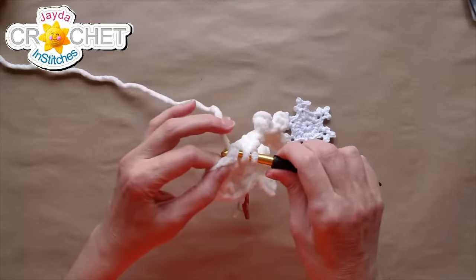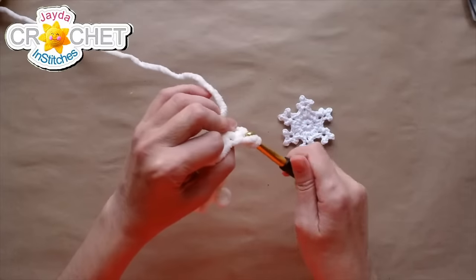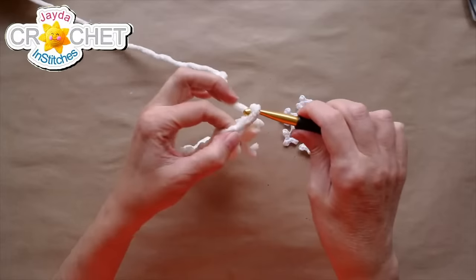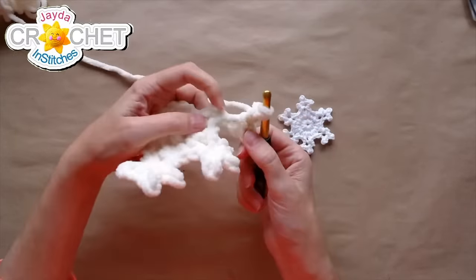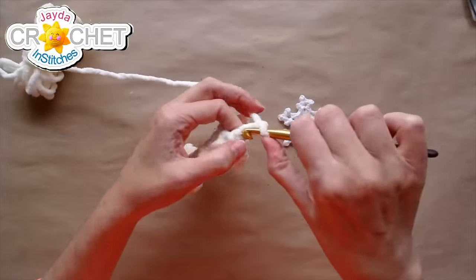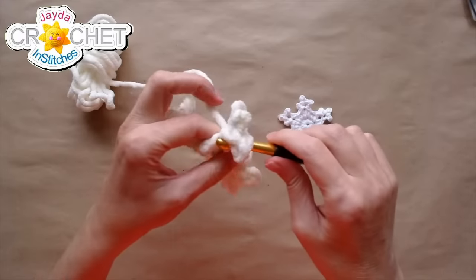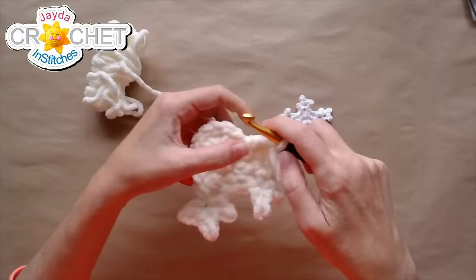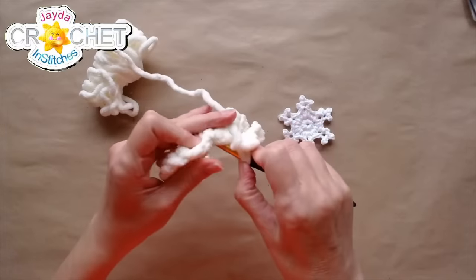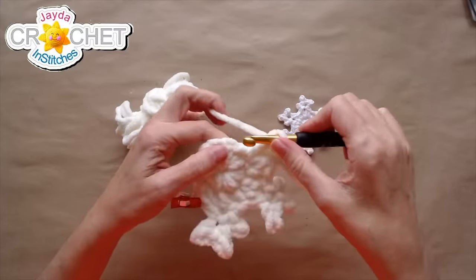Another arm: into the next stitch, double crochet, and start that little three-pointed finger thing. Chain three to begin, slip stitch into the second and third chains from the hook. Blanket yarn is soft and fluffy and a little slippery. Chain two, slip stitch into the second chain and then into the bottom of the chain three. Chain two again, slip stitch into the second chain from the hook and into the bottom of the chain three — which sits right above the top of the double crochet. There's my three fingers. Double crochet back into the same stitch, then single crochet into the next stitch.